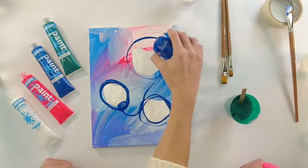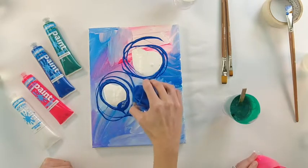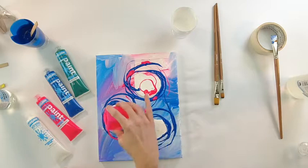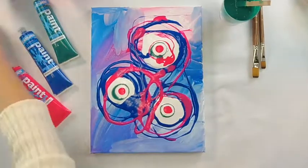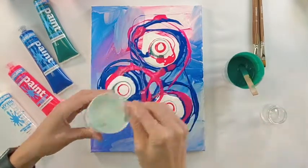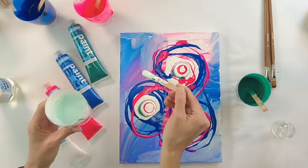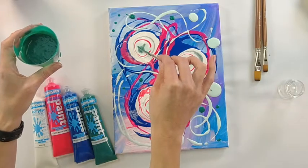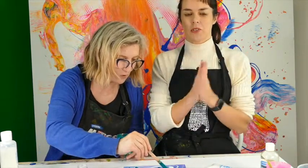That's great! We've coined this a draw pour, because if you notice what Kat's doing, she's actually drawing — drawing with fluid paint. Look at that cool line with the pink. It's drawing with fluid paint. Okay, draw a pour number one — let's put that in a very safe spot.